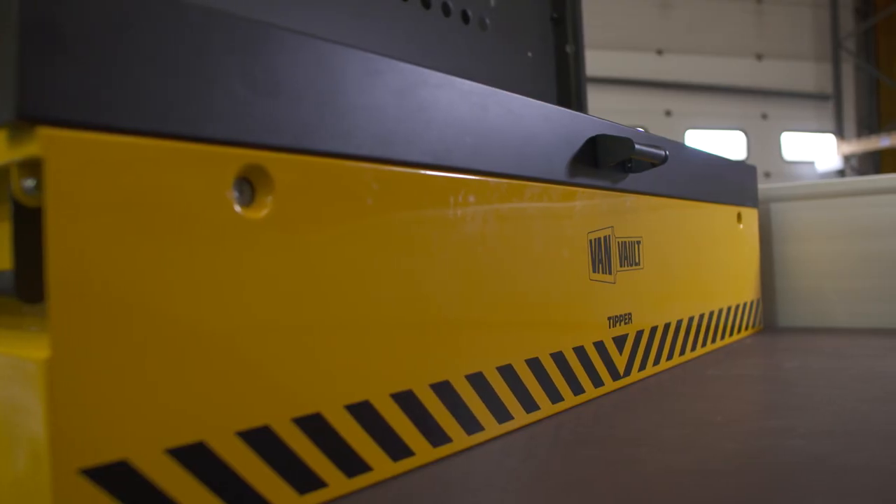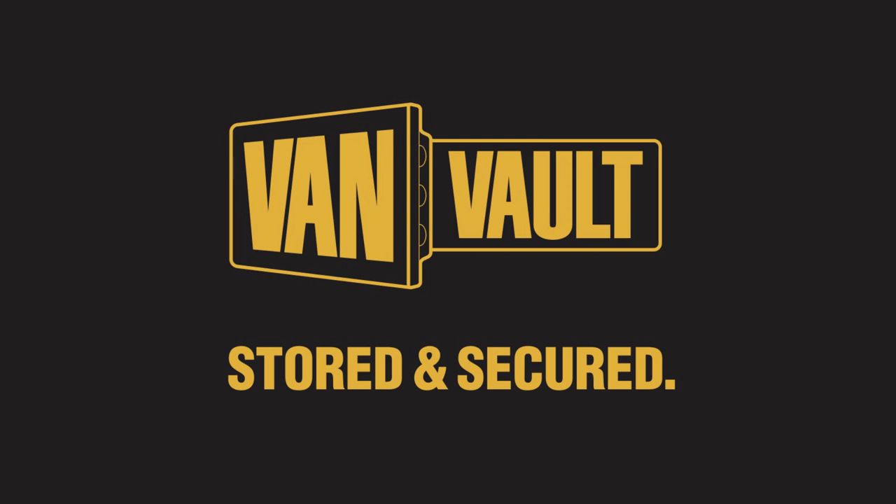Let's stop making it easy for thieves. VanVault — Stored and Secured.